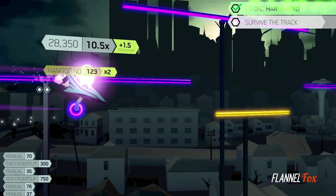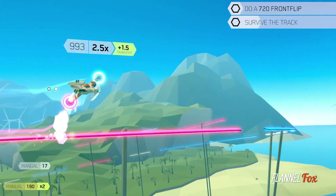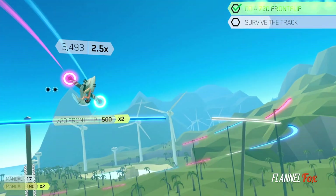Some of the per-level challenges will be to complete a 720 frontflip or do three undergrinds. However, what the challenges really do are to make you find a new route through the track.